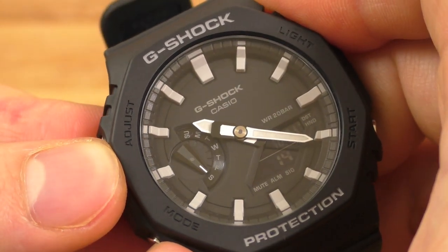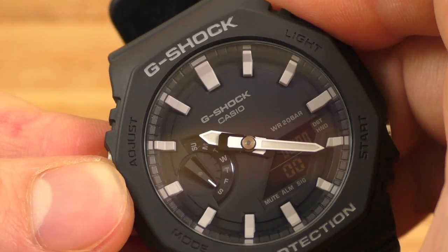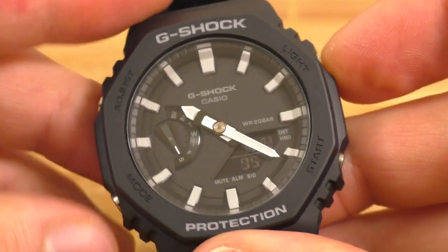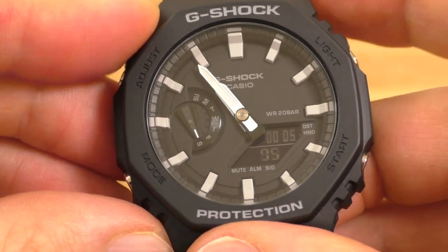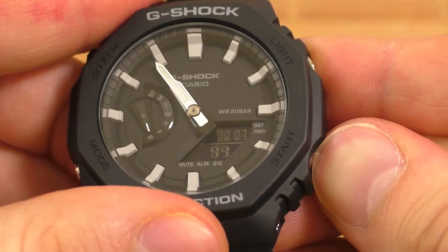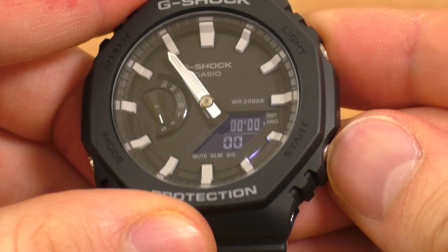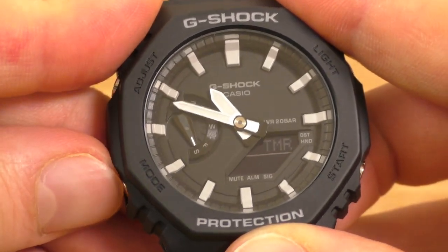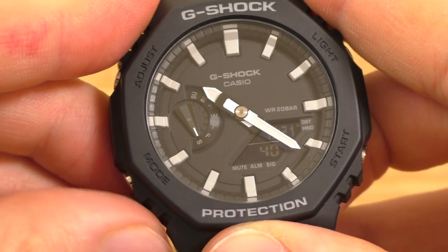You can move these hands away anytime you want. For example, I go into stopwatch, start using the stopwatch, and oh — I cannot see. So I quickly move these hands out of the way and they stay out of the way. I can stop the stopwatch, reset it, use the light, start it again. And when I want to see the time I come back to time mode, and the hands move back into position.